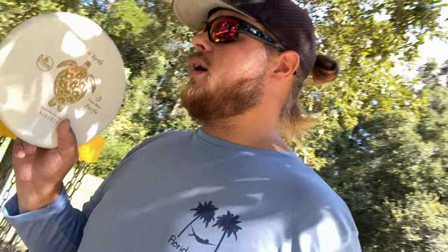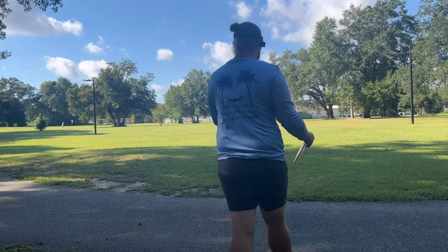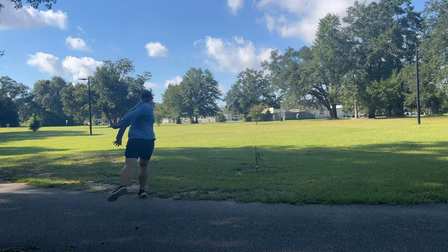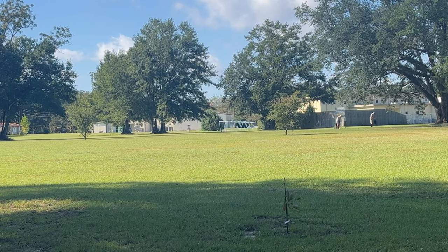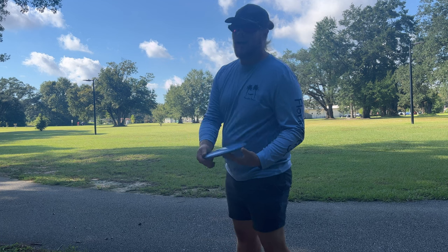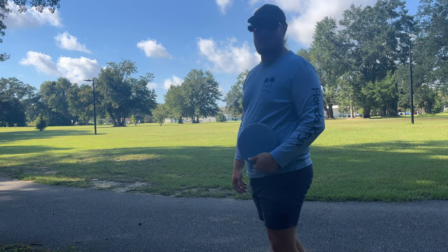This thing didn't go very far — that overstability kicked in when I threw it on hyzer. We're gonna see if we can throw it flat, maybe a slight anhyzer, and see how it wants to push. Hopefully we can throw the Sea Turtle a little better here. Okay — that was flat, a little turn, and a nice subtle fade. For whatever reason this just doesn't seem to go far — probably just me because I'm a weak boy.